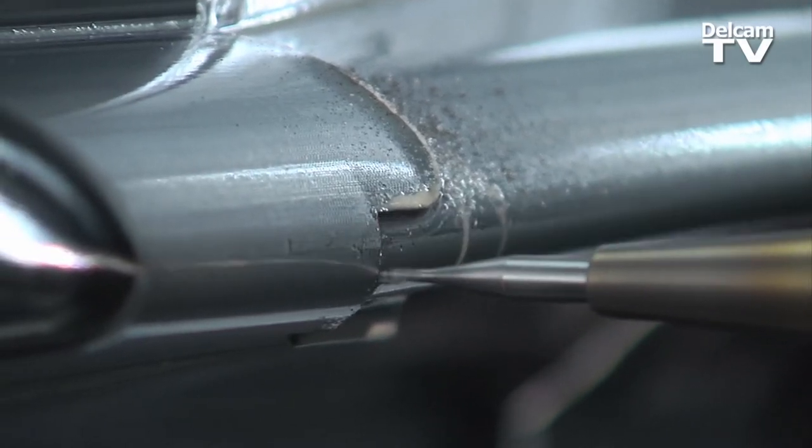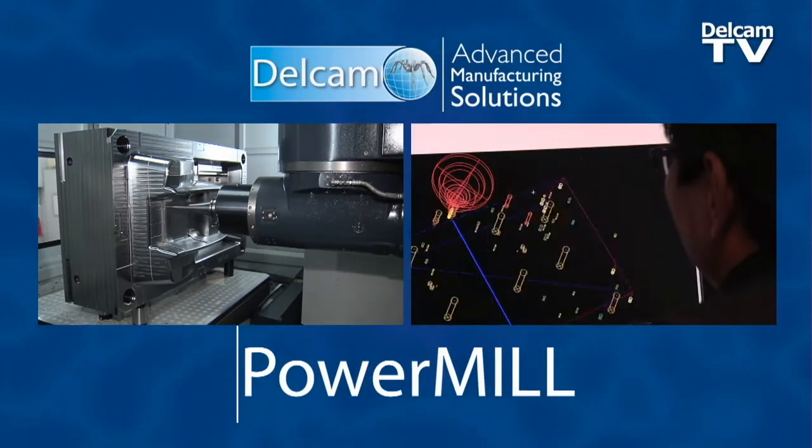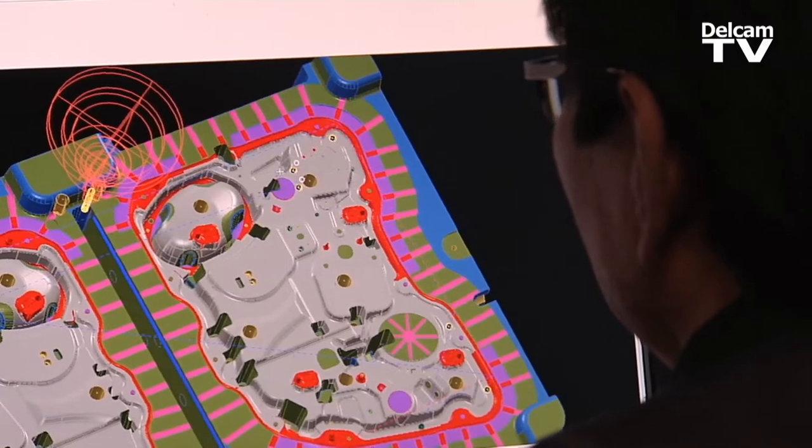We're metal removal experts. What we do is we remove metal, and the guy that can do it the fastest and the most accurate wins the race. Using that PowerMill software, the results have been very good. And one thing I really measure is spindle utilization — how much work can we get through a machine, what type of work goes on that machine, and why.